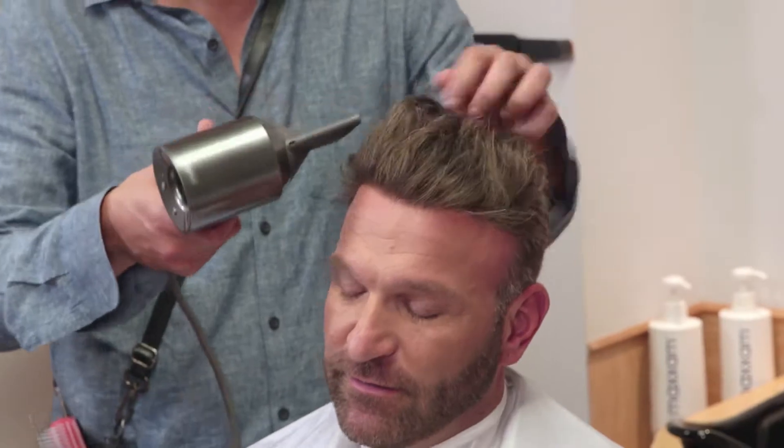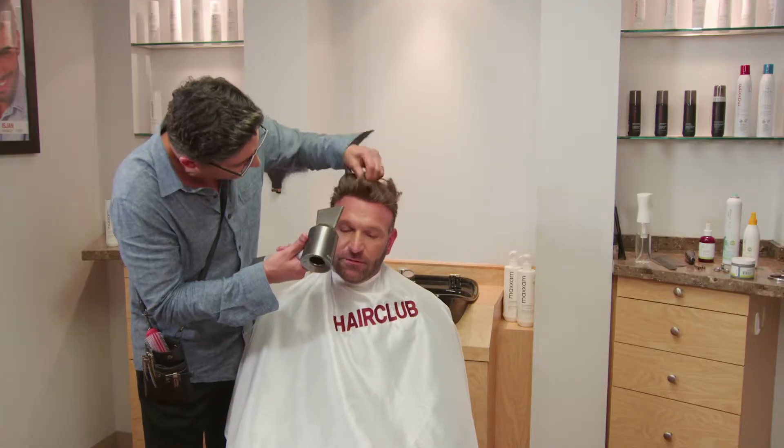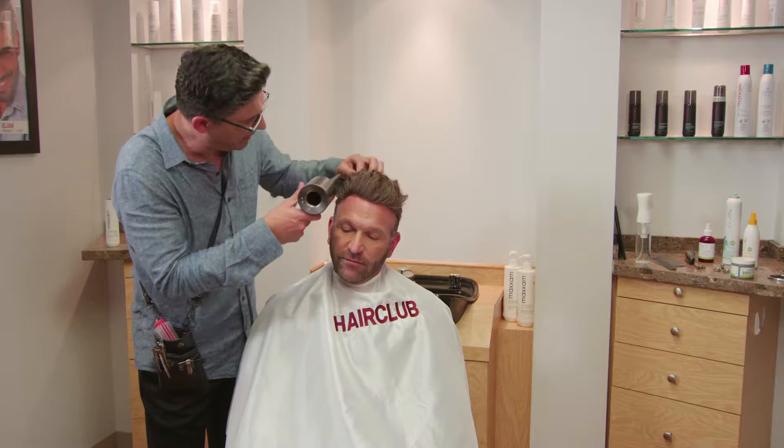I think sometimes what we're getting away from is really sleek looks and leaving some of the natural texture through, which I think works. Like you live in Florida, so you're in a climate that's going to cause waves no matter what you do. So kind of working with what you have is a great thing.